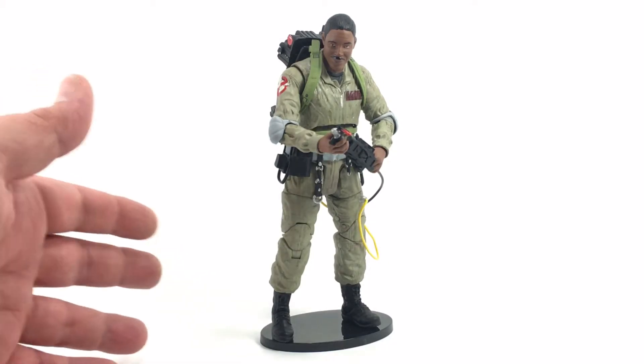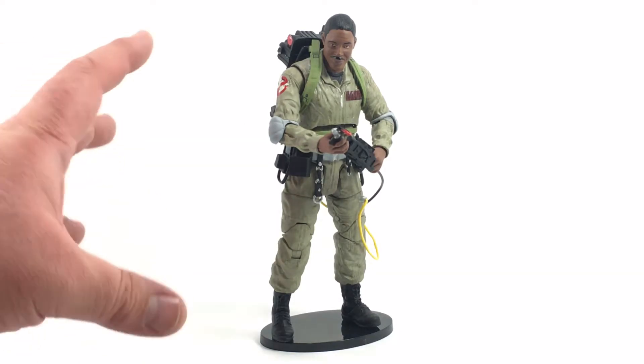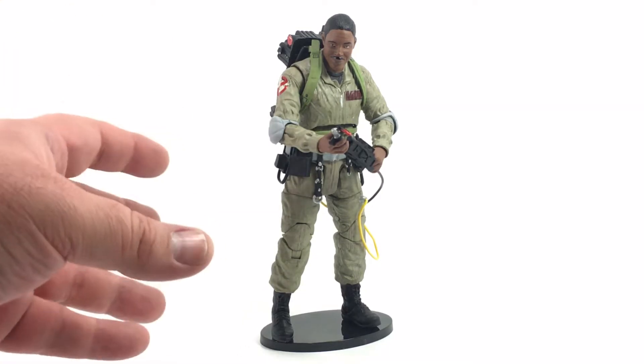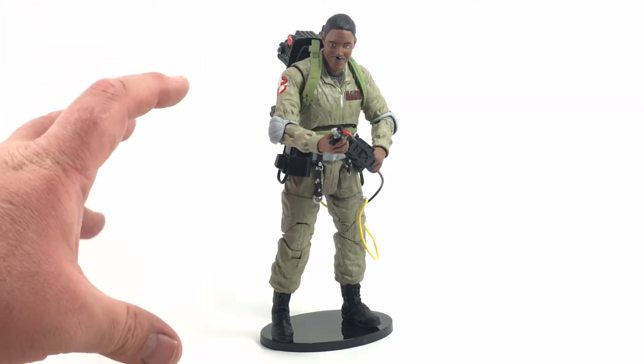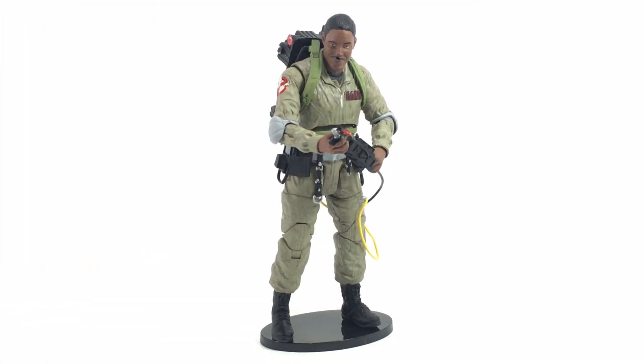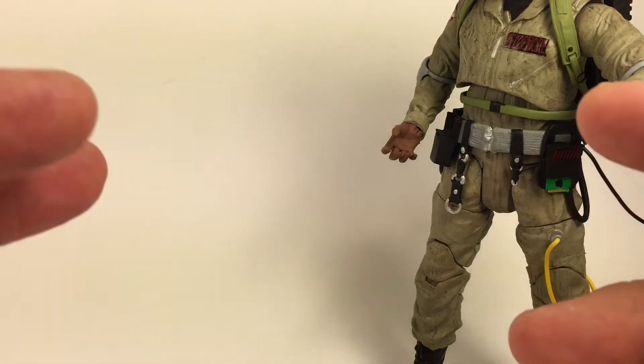Here's our Winston Zedmore out of the package and just looking absolutely stunning. Diamond Select really impressed me with the amount of detail just right off the bat getting this guy out of the package. The one thing I will say though is definitely use heat when getting this guy out before posing him — he's very stiff and feels very brittle. I ran the hair dryer over him for about three or four minutes and he was good to go, everything loosened up just fine.